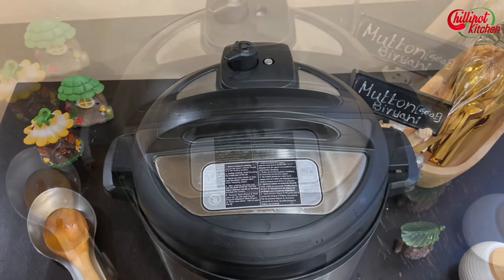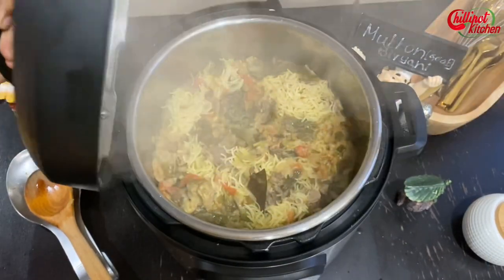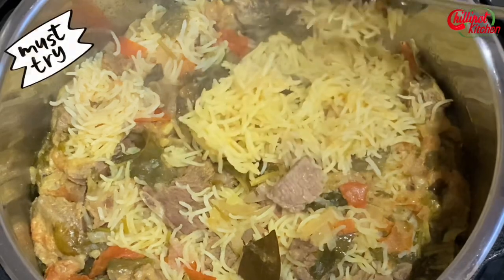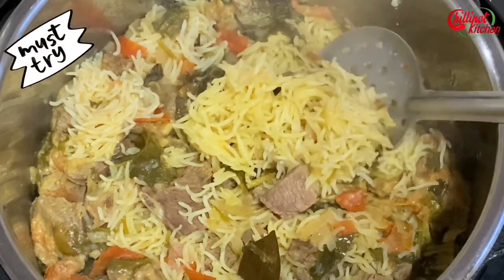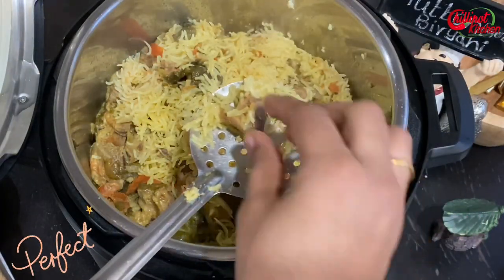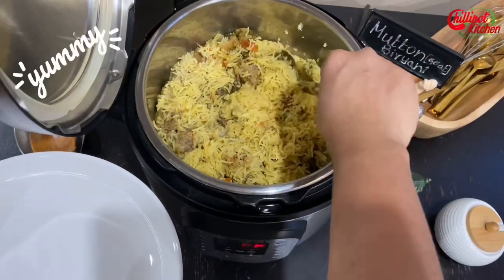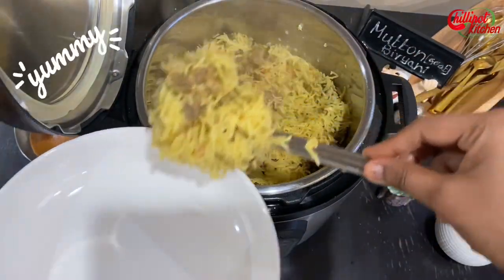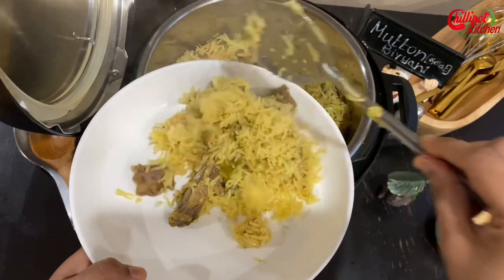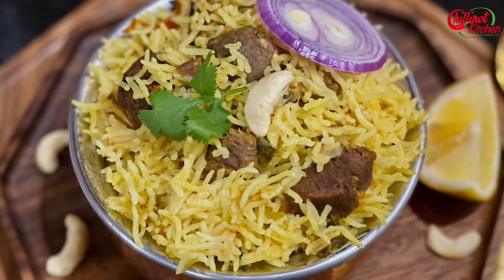Open the lid carefully. Wow, guys — it smells so good! Look at that — the rice and mutton are cooked perfectly. Serve it hot with raita, yogurt, or any spicy curry on the side. Super delicious one-pot mutton biryani in the Instant Pot is ready. Enjoy it hot!